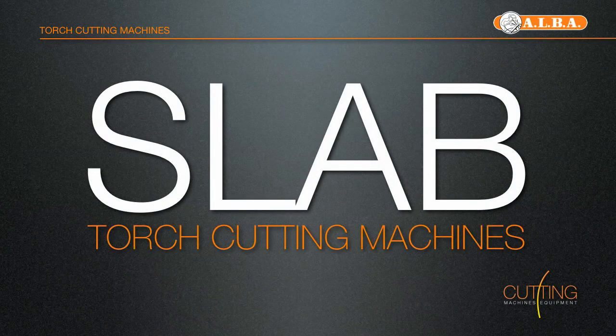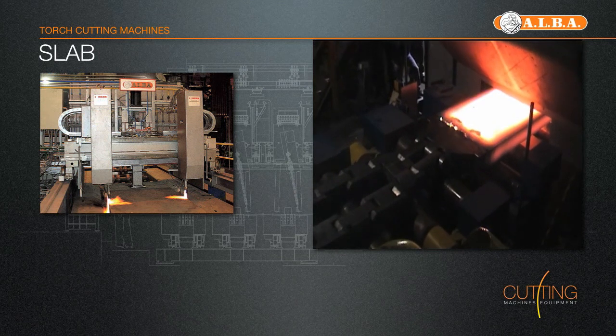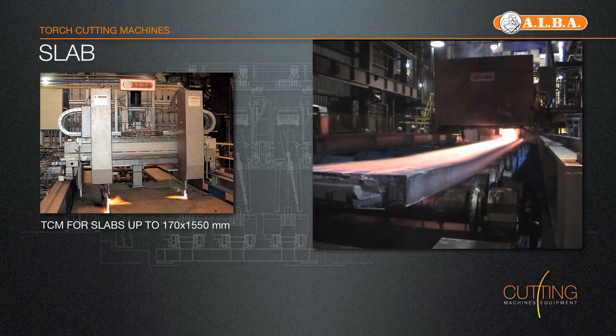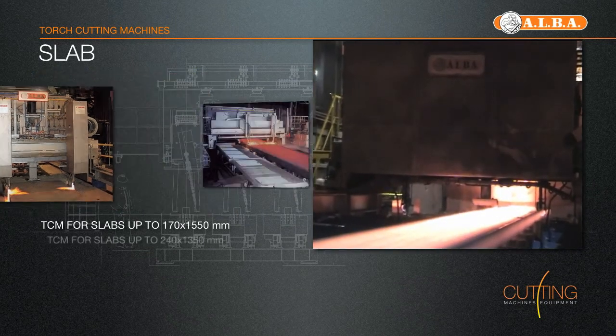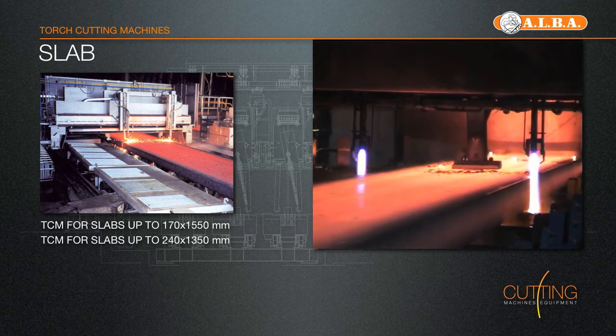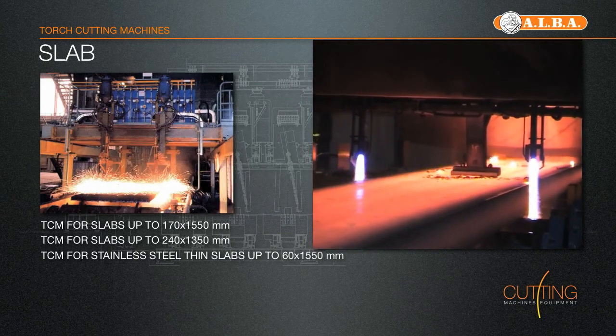Slab Torch Cutting Machines. Alba's torch cutting machine, designed to be used in CC plants for cutting slabs, are well known for their reliability, ruggedness and short cutting times. They can work in full automatic, semi-automatic or manual mode, achieving the best performances as well as cutting results.